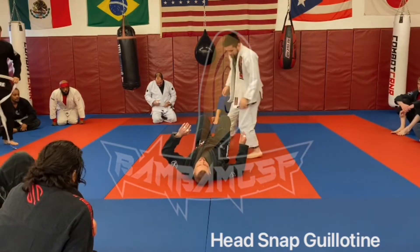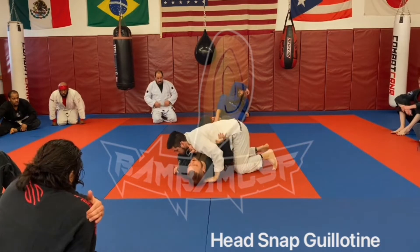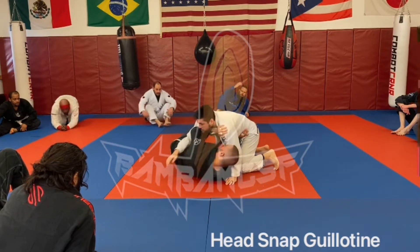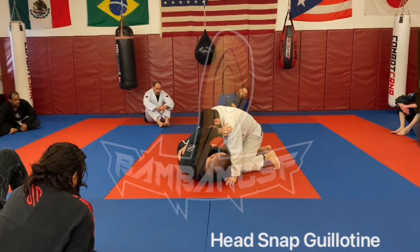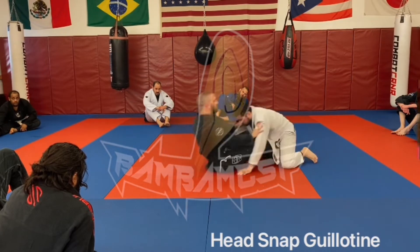I'm here with Pat and we're at side control. We're just going to review that re-guard drill. I have my frames here. I'm going to frame up, close my foot, and strengthen. The second I create that space, I'm going to insert my foot into a butterfly hook, drive my bottom hook through, hit the butterfly guard, and send it back.